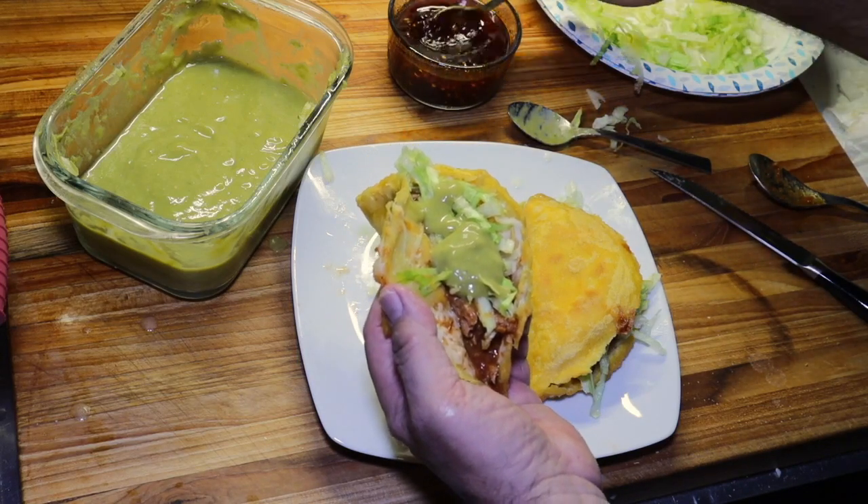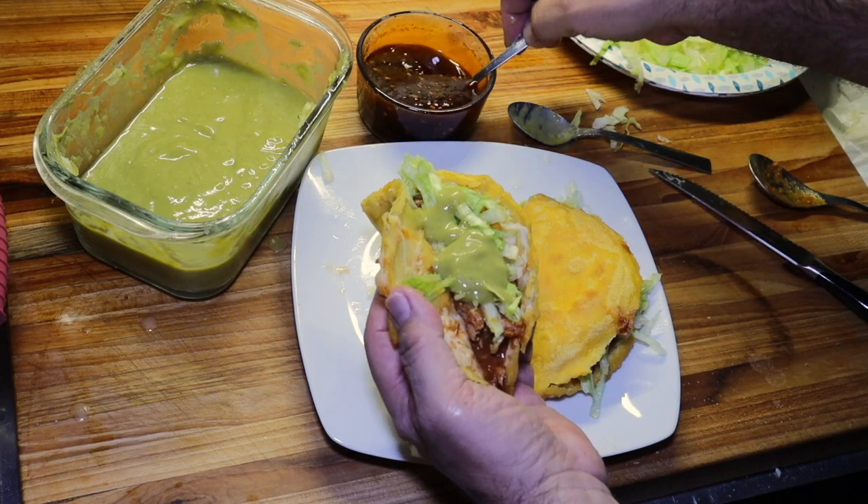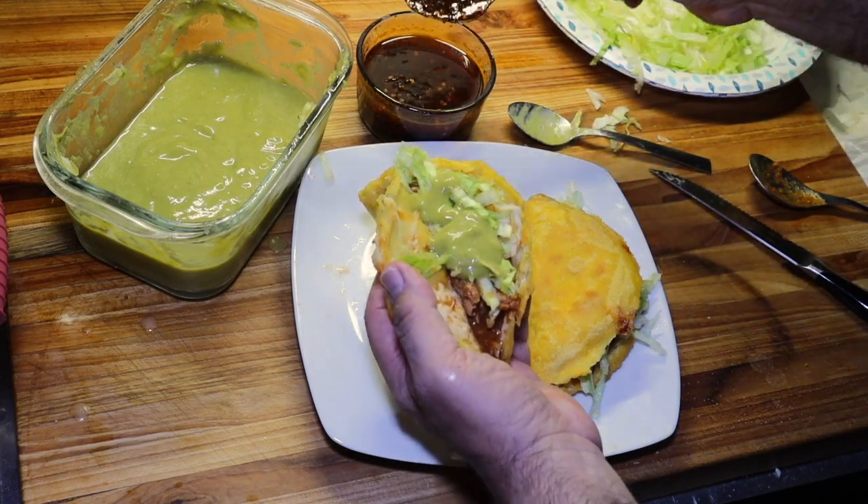And not to forget our salsa macha. Not a lot — this stuff right here is fire.